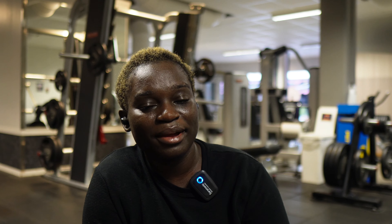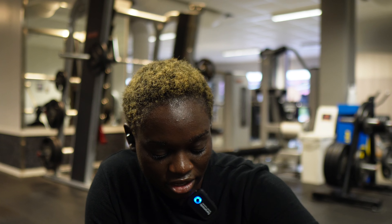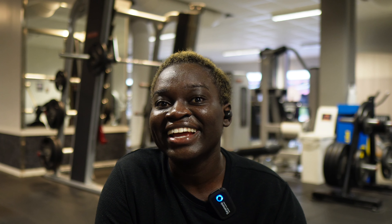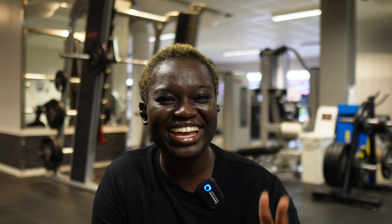We did a set of 12 and I'm going to do four sets total. I'm sweating! I'm going to increase my weights gradually, so let's jump into the second set.